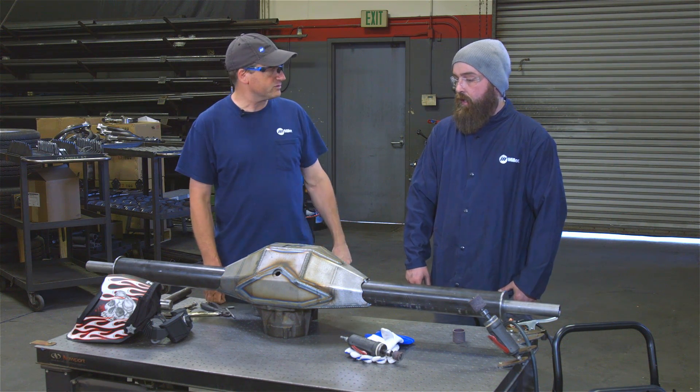Is there going to be any TIG welding done on this rear end? Yes — the filler cap in the back of the rear end will be TIG welded.